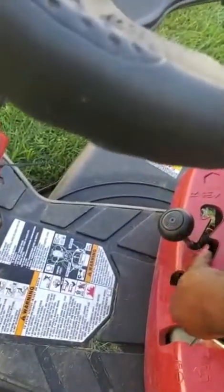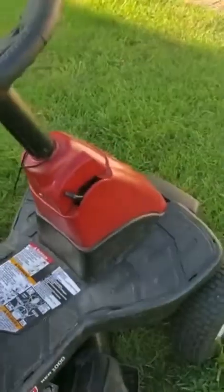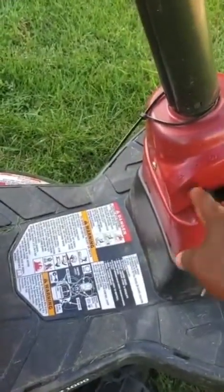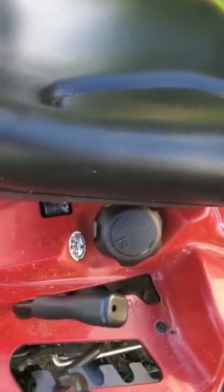You need to have your gear in neutral. This is the brake — you need to have the brake on. There are a lot of things you need to do or it won't start. You also need to have this — the speed control — on. And then this is what engages the blade.